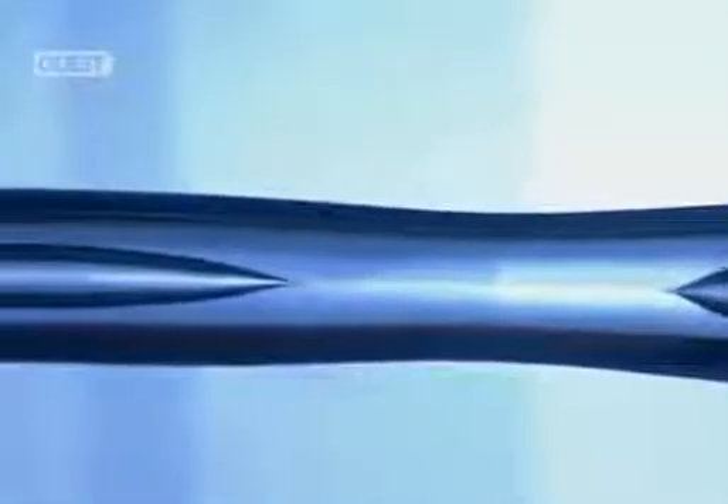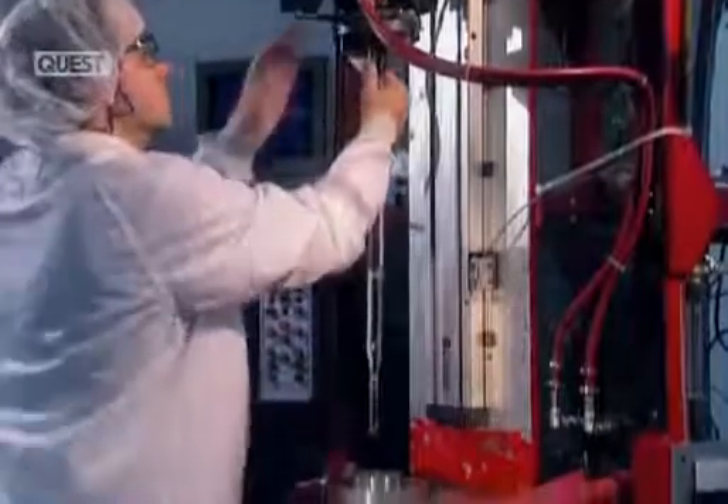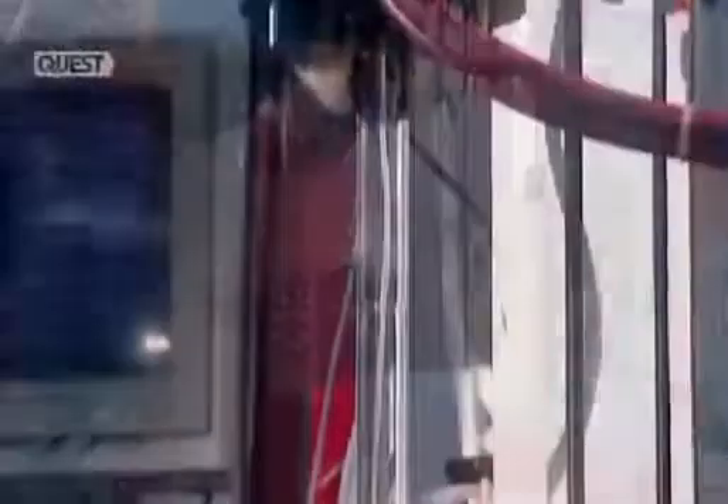The internal structure of the optical fibre has been achieved. But it's still in the form of a big, bulky rod called a preform, so the next step is to thin it out. First, they separate the preform from the uncollapsed section of glass tube. Then they install it vertically into the drawing tower, which will draw out the final shape.